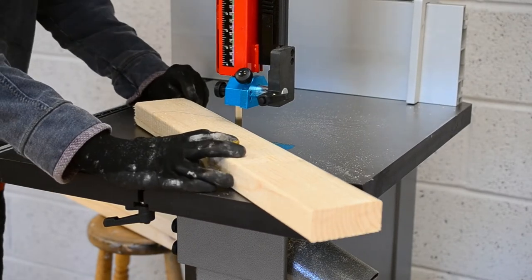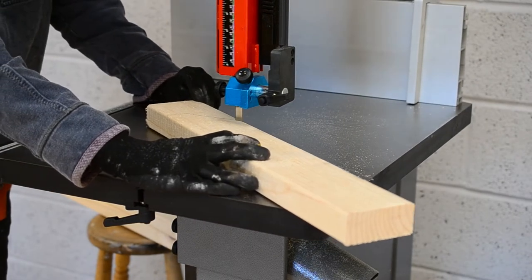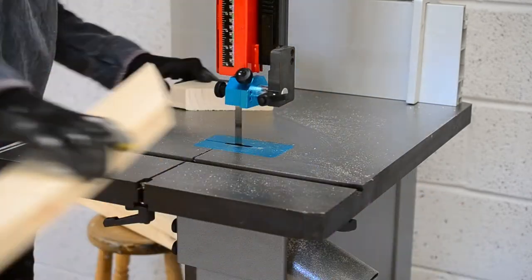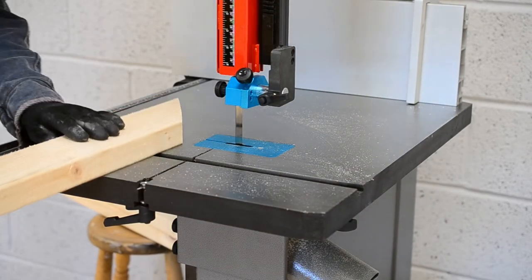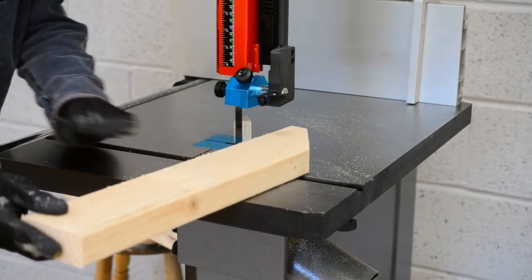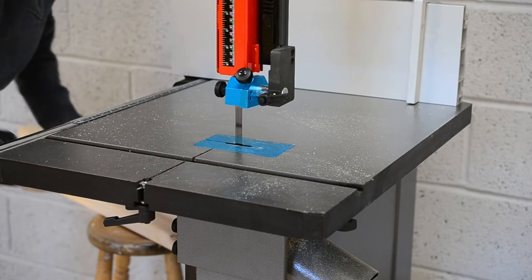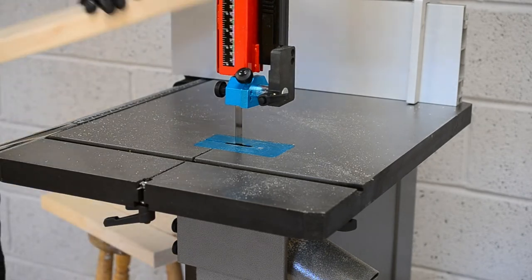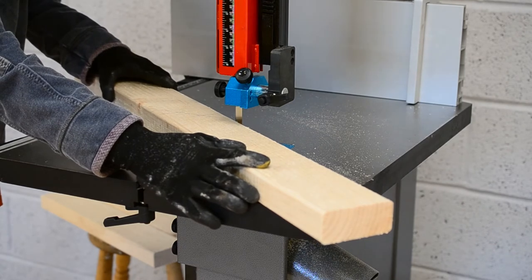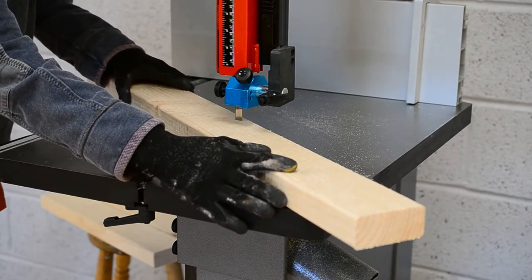Once I was all square and level, I could have the first test run. This is a single-phase machine, but with the big 60-amp blue plugs. I had a project straight away for this saw, so I started cutting up the pieces for what will become the timber rack.